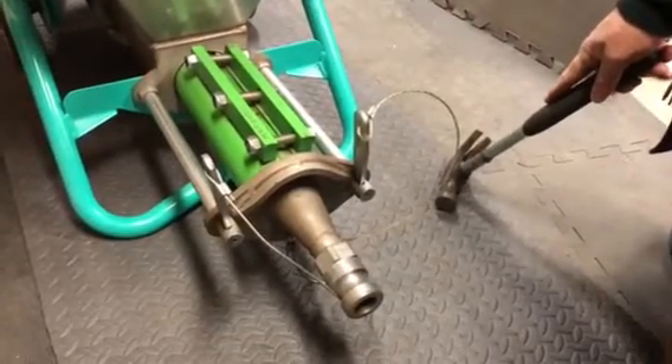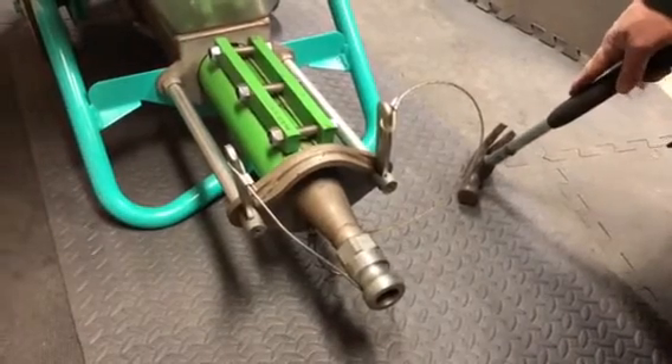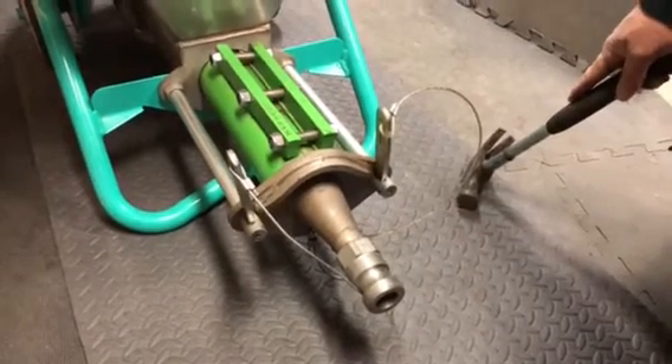Here we are at the front end of the Yimmer Small 50 pump again and we're going to talk about removing the rotor stator and the manifold and putting it back together.